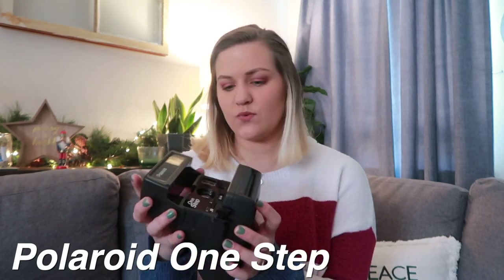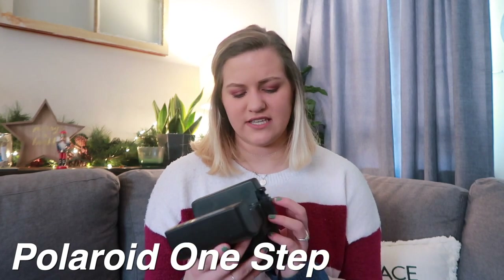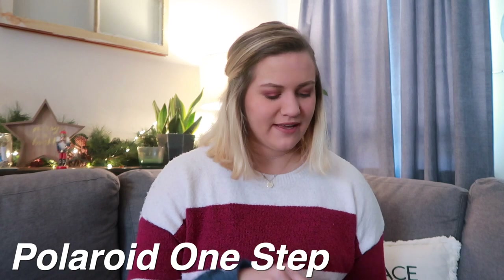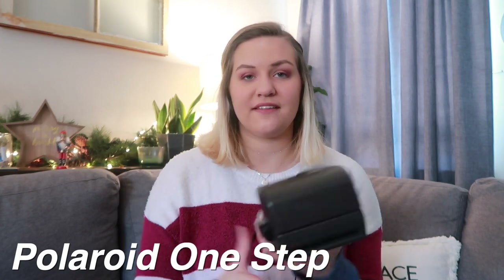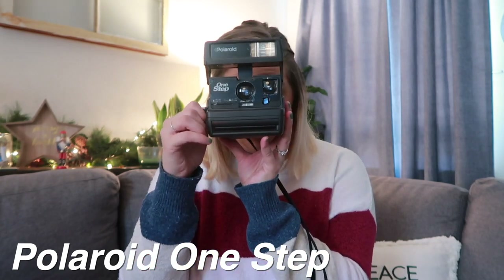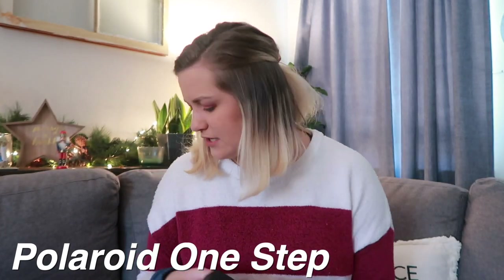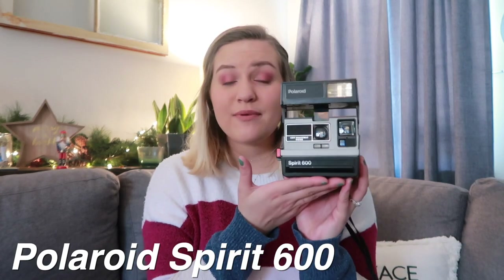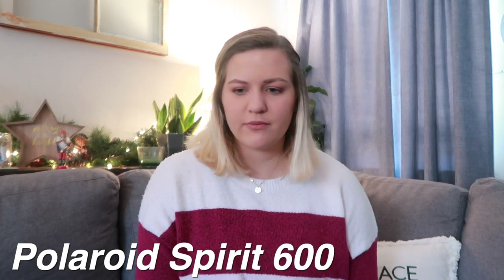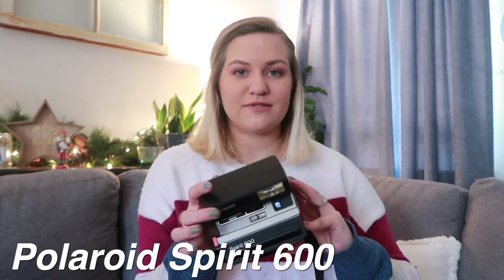Next is a Polaroid One Step. My dad gave me this one — it was something he found when he was moving. It has a cartridge in it but it's an empty cartridge. They do sell film for this, so that's good. Next is another Polaroid One Step — these may be the exact same camera. I got one of these from Goodwill for like three dollars. And then there's the Spirit 600, which is my baby — I use this one all the time. Mason gave me this for Christmas one year. So I've got three almost identical Polaroids.